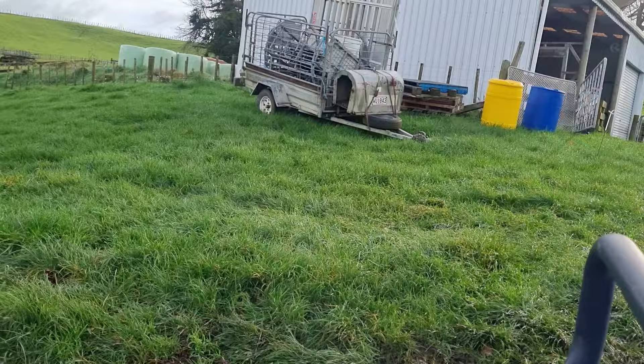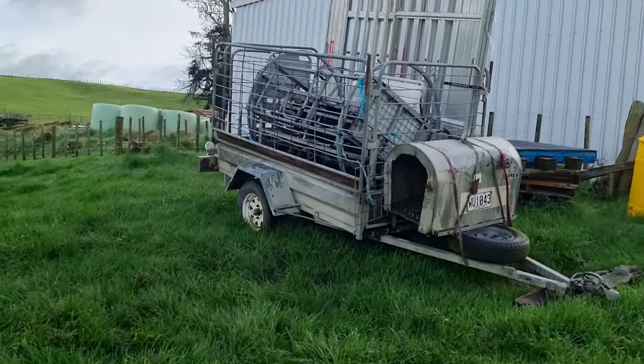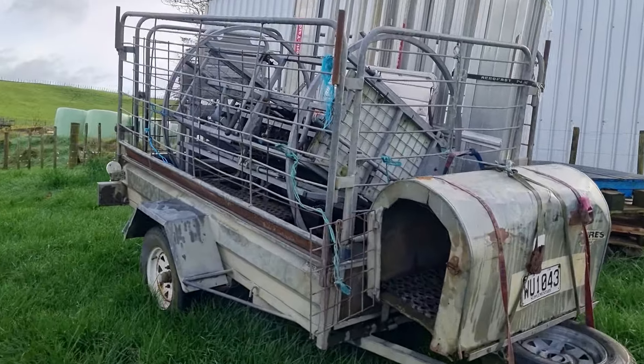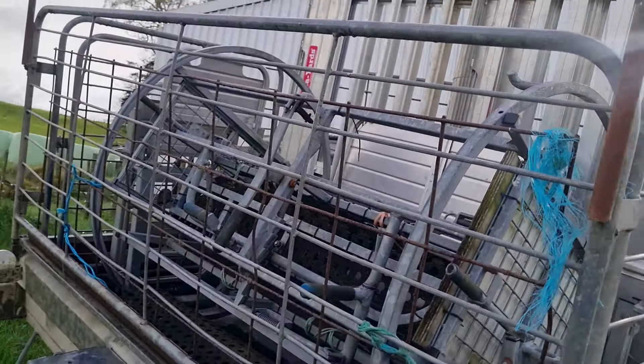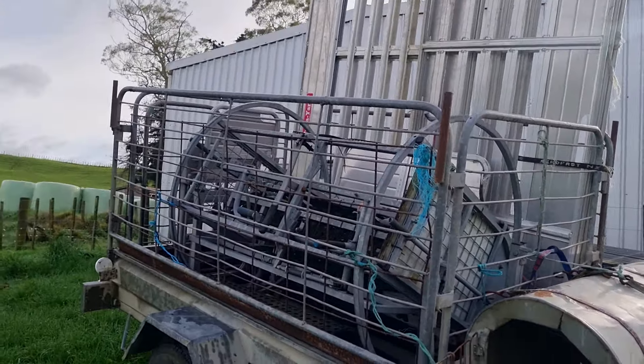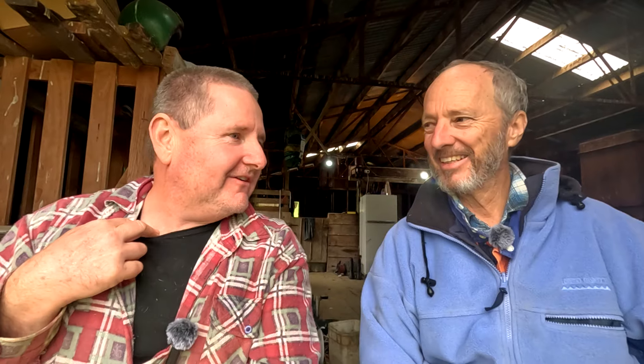I also did see a perfectly good sheep flipper - a sheep roller on the trailer - and yet here I am turning them over for you. You're faster than the rollover crate. I'm faster than the machine! You're a machine beyond machines. It also reinforced this machine - so there is some metal in there.